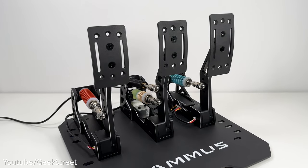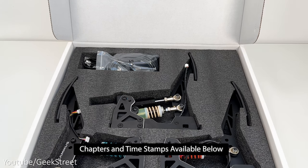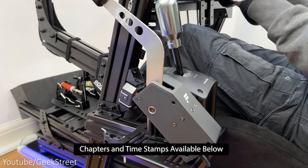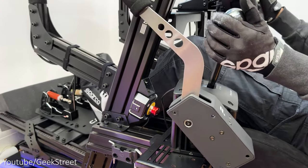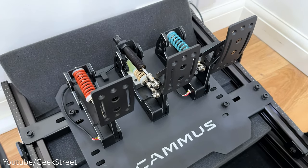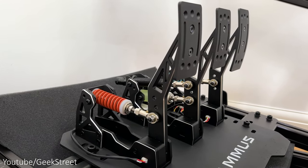Details are in the description below including purchasing links. I'll be showing you what you get in the packaging, how to set it up together with the adjustability on there, plus test it out when racing on my sim cockpit to see how well it performs, giving you my first impressions and highlighting any pros and cons to give you a better idea if it's worth getting or not. If you have any questions, leave them in the comments below.